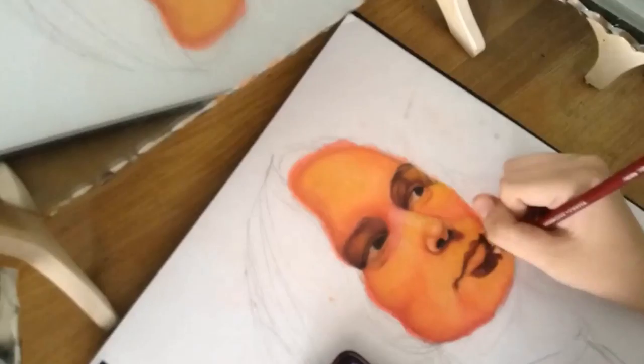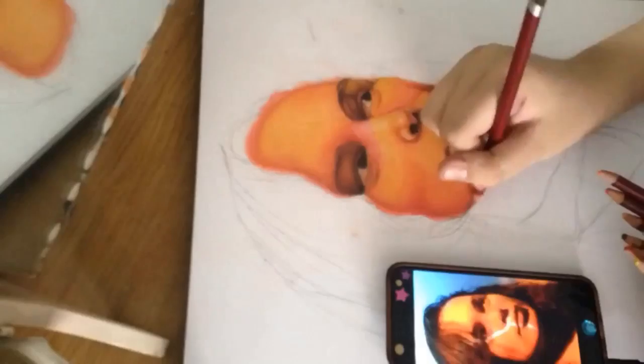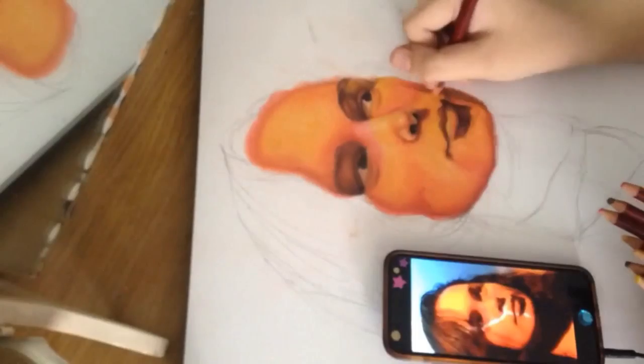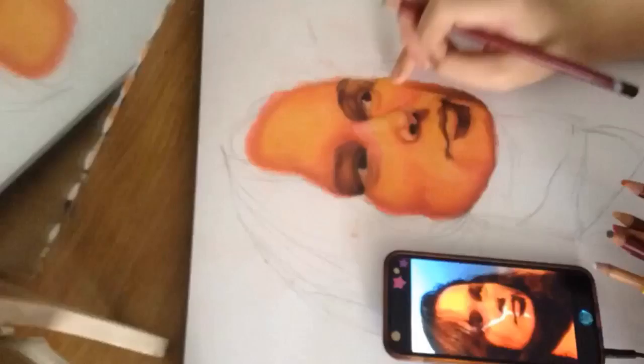I don't like the way this image turned out particularly. A lot of the time it looks better in life than it does on camera and stuff, but that's just how my art is — that's just how art is.